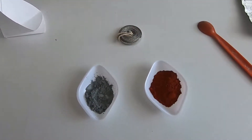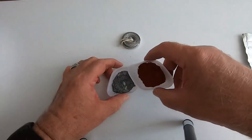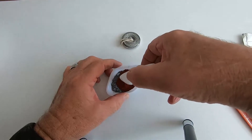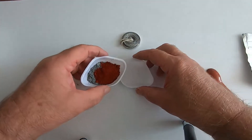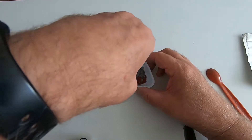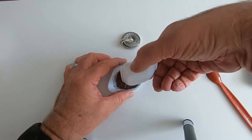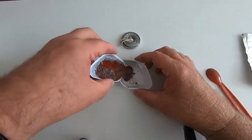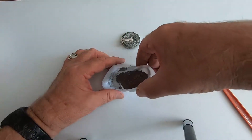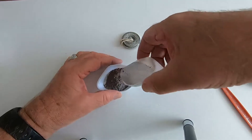We're going to start by mixing the aluminium powder with the iron oxide powder. We just tip from one to another and it will gradually get mixed up. It's a very fine aluminium powder and a very fine iron oxide. The red substance is the iron oxide and the grey is the aluminium powder, and just by tipping it from one container to the other these will gradually get mixed up.